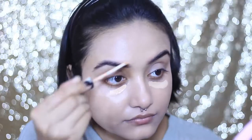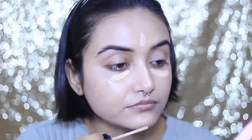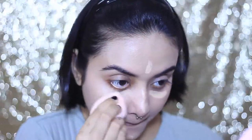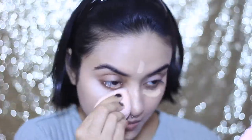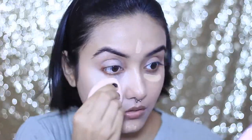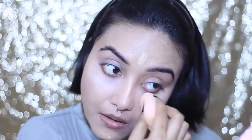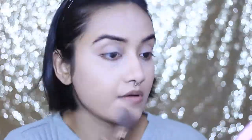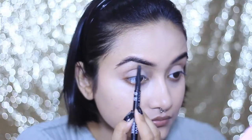For concealer, I'm reaching for my trusted Maybelline Fit Me concealer — nothing new or fancy, but it's a staple in my makeup routine. I'm in shade 20 Sand. All products used in this video will be listed in my description box below, as I always do. Once I'm done blending the concealer, I'm setting my face lightly with NYX HD Finishing Powder — I don't want to take away all that shiny, glowy effect.